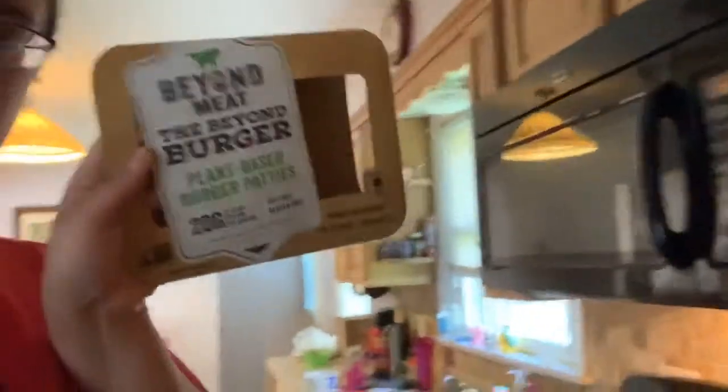Hello everybody, my name is Christy and today we are here to make Beyond Meat — the Beyond Burger and Beyond Sausage.